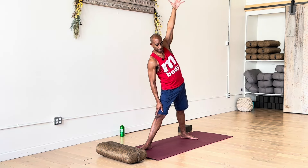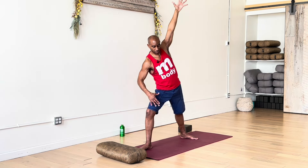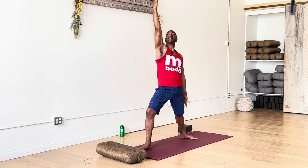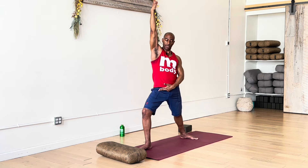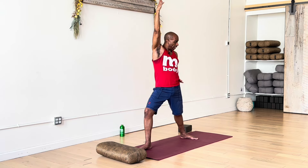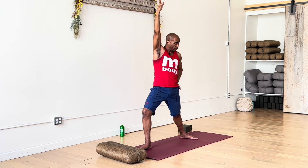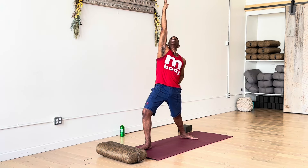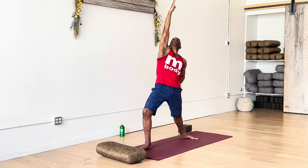Coming out of the pose — start by bending the right knee into a lunge, which gives you leverage to come up with the upper body. Pass through warrior two. Reverse your warrior by reaching the right hand into the air, making sure the right knee is still bent and lunging. I like to support the left hip side with my left hand — pushing down and in, down and in, supporting the pelvis so I can really reach up and even tip it back.